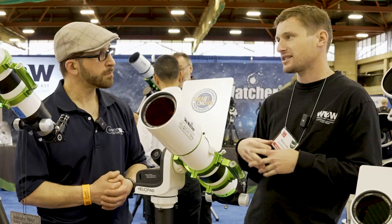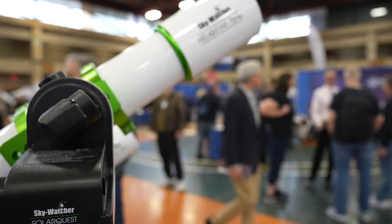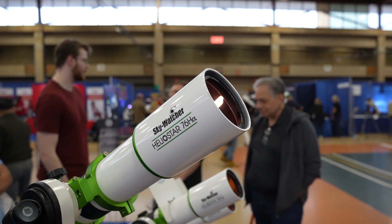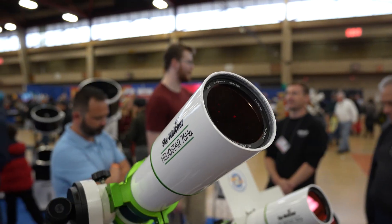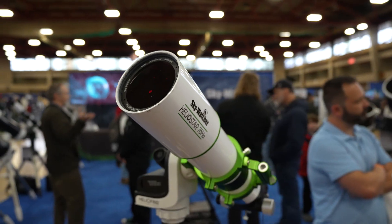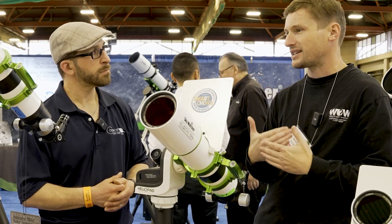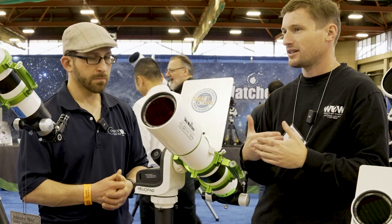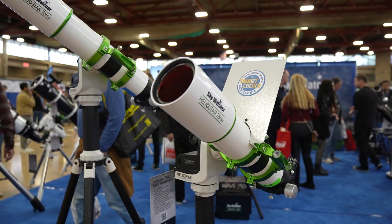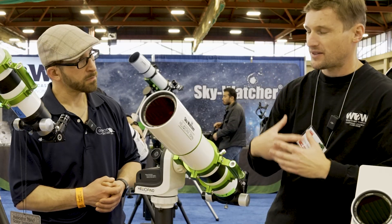This is our Helio Star 76 — our first step into hydrogen alpha solar, which is really exciting because I really enjoy doing solar, as many of us do. It also gives you a daytime option. The 76 is a full 76mm aperture — there have been some in the past advertised as 70 but actually only 60. This is a fully functional 76. It's 0.5 angstrom bandpass with one etalon, so you don't need to double stack anymore. There's not even a double stack option because there's no need for it.